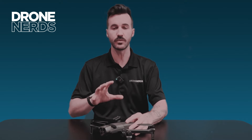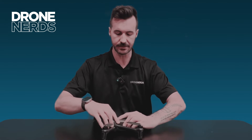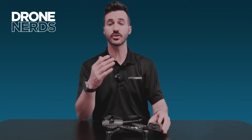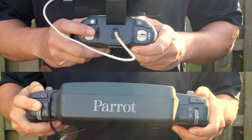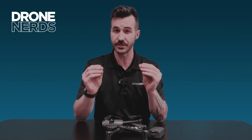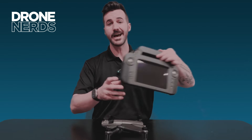The only two differences between the commercial and the government are: one, the commercial is not all made in America — specifically, the batteries and the controller are not made in America — and that significantly drops the price, making it a little easier to access. The government edition has two major differences: the batteries are made in America, following the Blue UAS product standard, and instead of a controller made in China, you get the Sky Controller, which is the newest controller from Parrot.